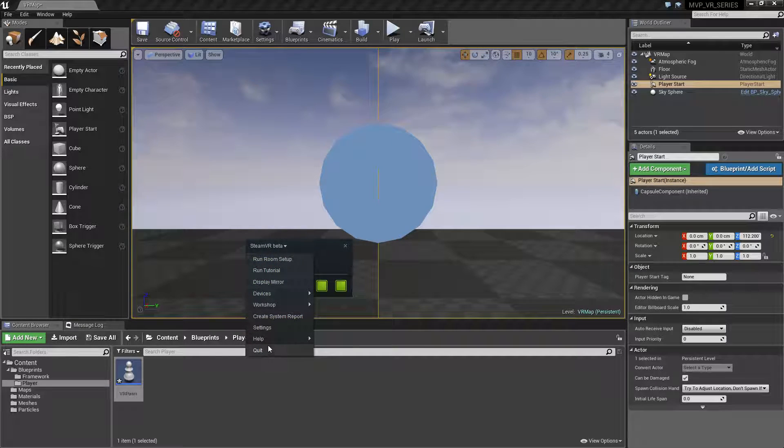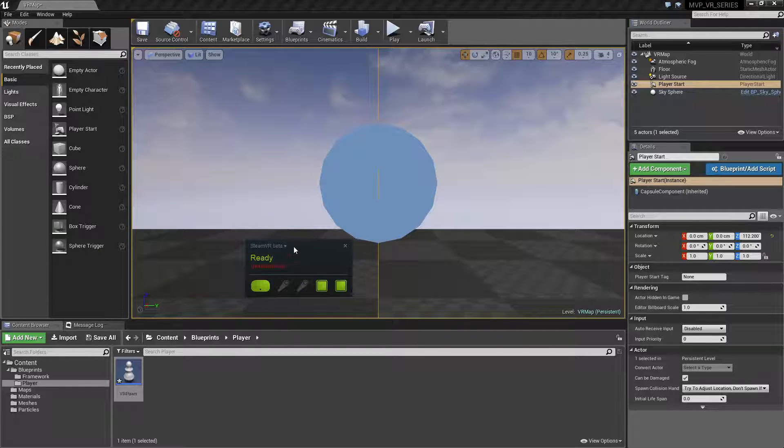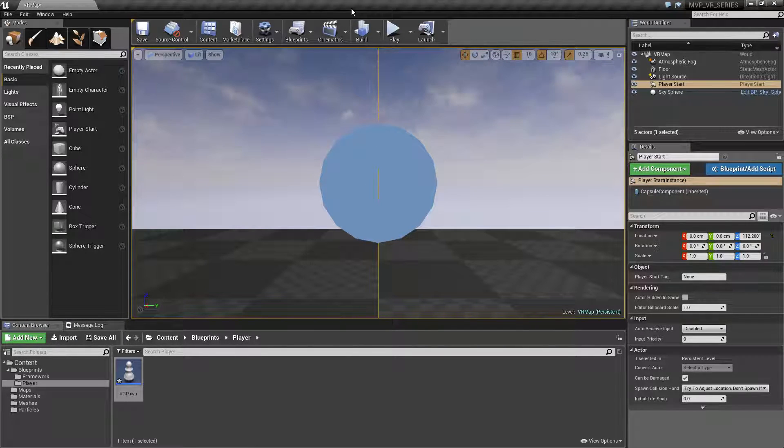SteamVR has a handy display showing missed frames — we're showing missed frames right now because I'm in the editor, which slows it down. This is nice to have on a second display next to the VR preview so you can monitor performance. Keep the SteamVR beta running and enabled before starting Unreal Engine to eliminate any possible small problems.